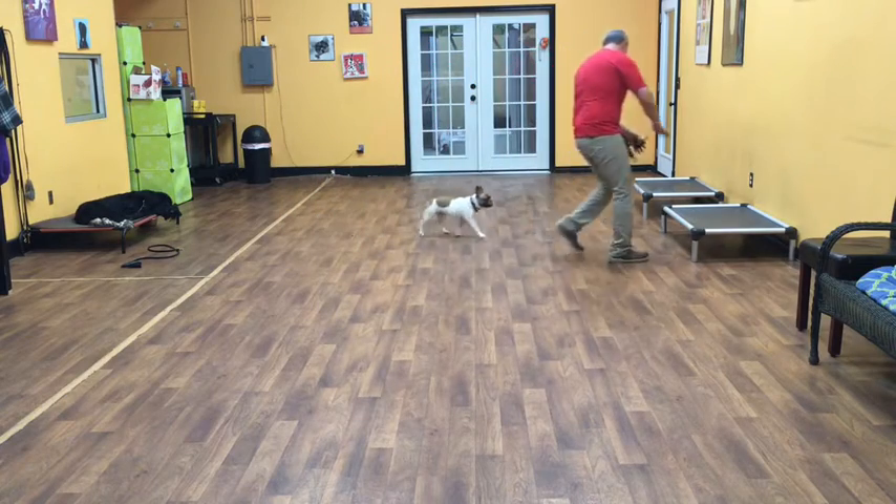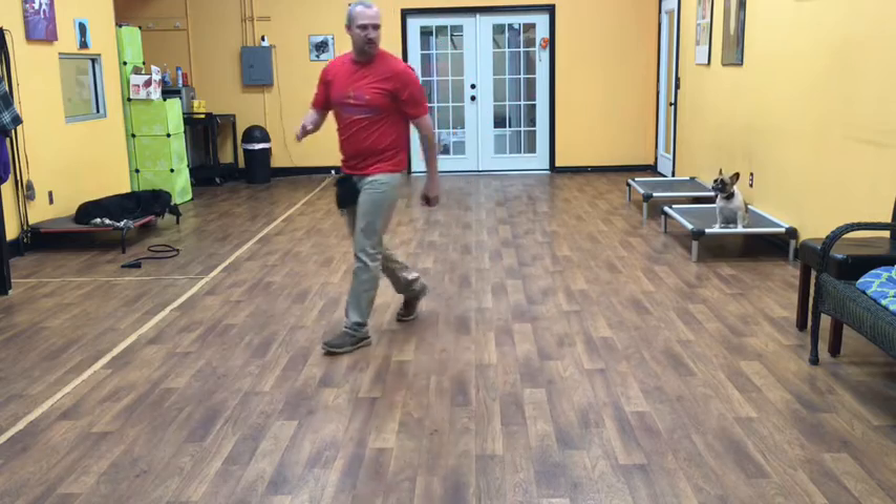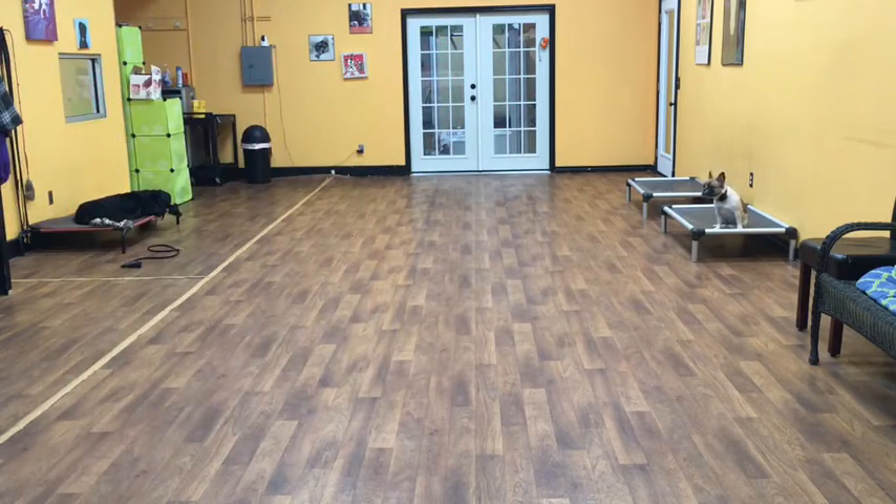And I'll show you a placement command. Sally, place! Basically, now Sally can sit there or lay there doing anything she wants as long as she stays on her place command.